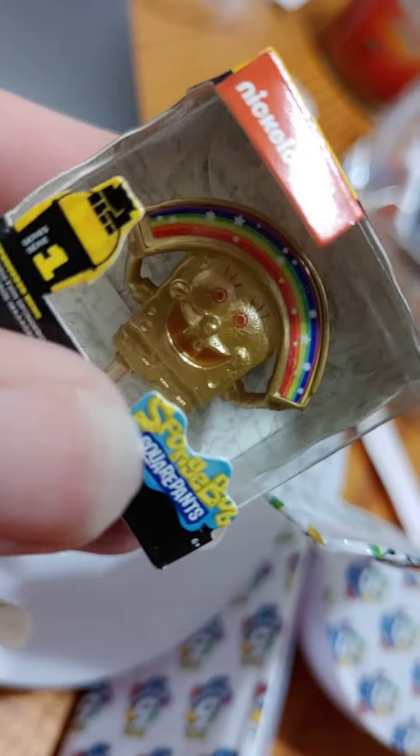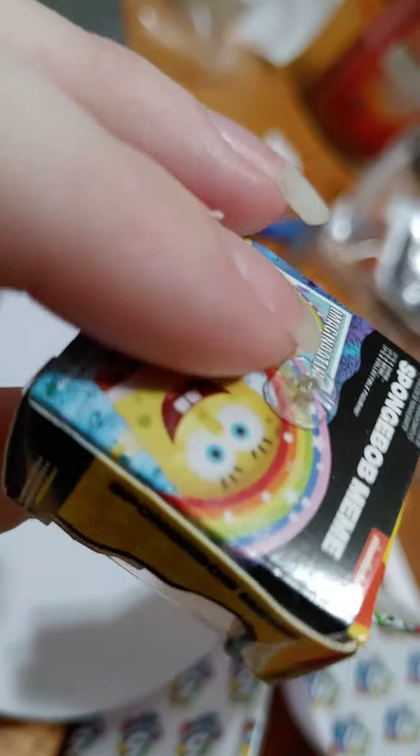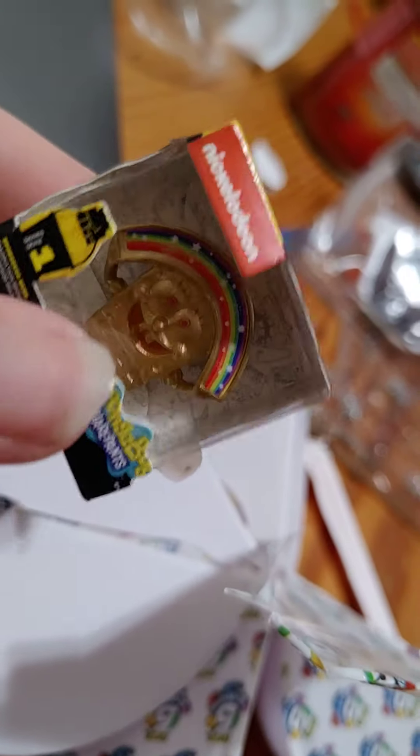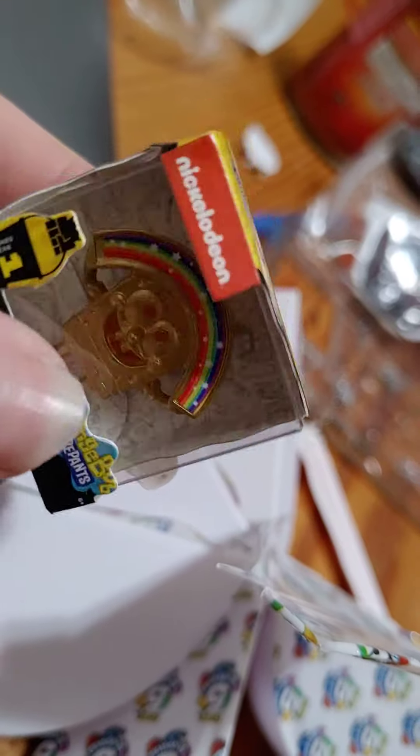Oh, cool. We have a Golden Spongebob. So that's really nice — a Golden Spongebob. I don't know if it's rare or not, but I'll have to check the checklist. I'm pretty sure this one is rare, so that's pretty cool. We got a Gold Spongebob.